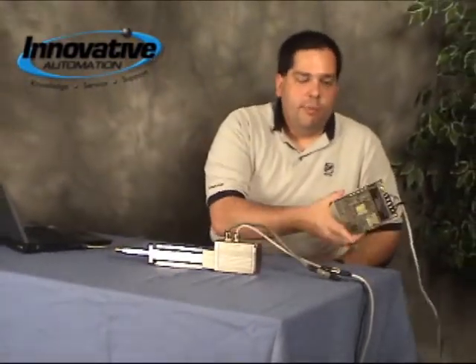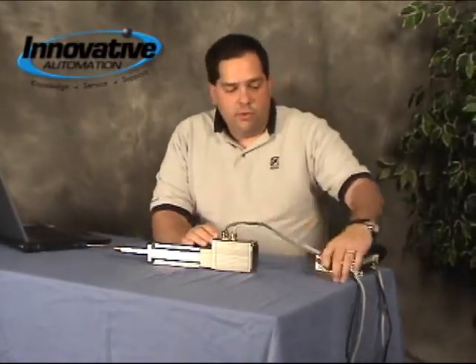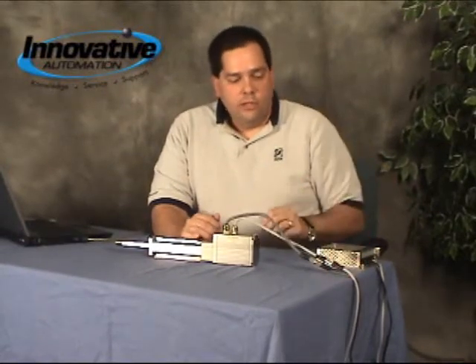All it takes to power it up is just a simple 24-volt power supply. Quite simple — just some plug-and-play easy connectors here. Basically all you do to make this thing work is go through their software package called ProTurn. It allows you to set up the different move profiles. You set in a position that you want to go to, a velocity, an acceleration, a deceleration, and so forth.